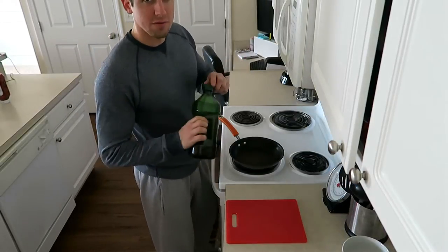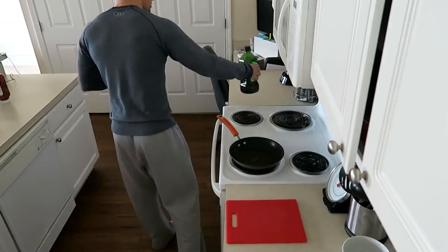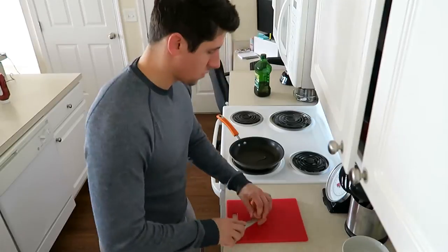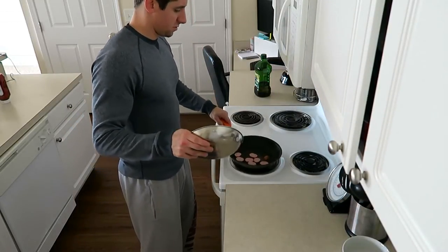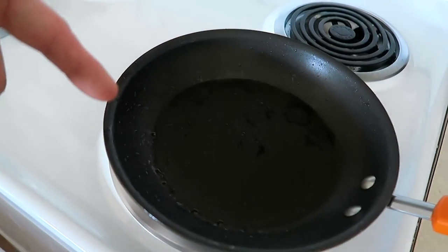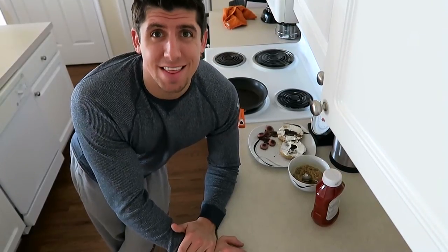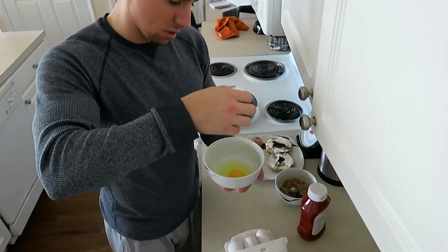I'm adding about a tablespoon of extra virgin olive oil to the pan. Here is the sausage — if you're wondering what two ounces looks like, that's about it. The stove's hot, adding the sausage now. The camera died so I ended up making most of the food off-camera. I have the sausage, the everything bagel with cream cheese, the oatmeal, and now I'm about to do the eggs.